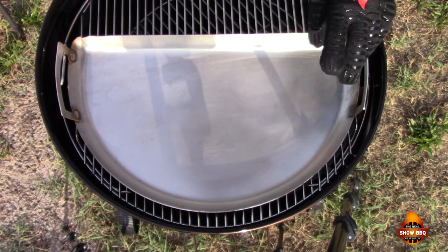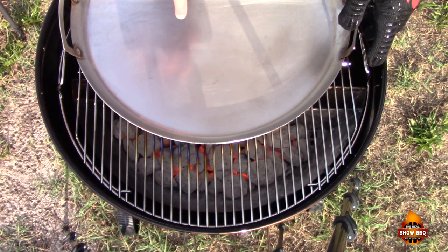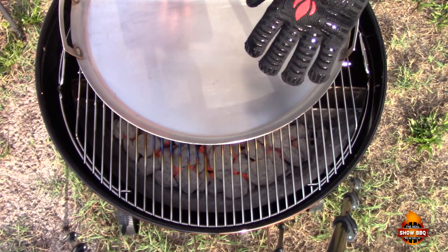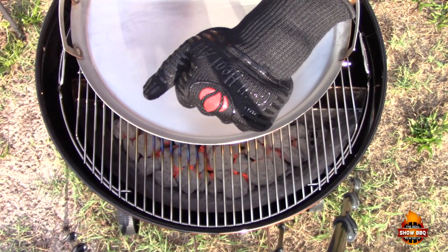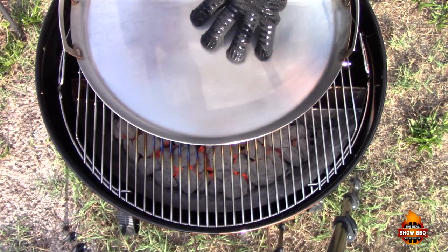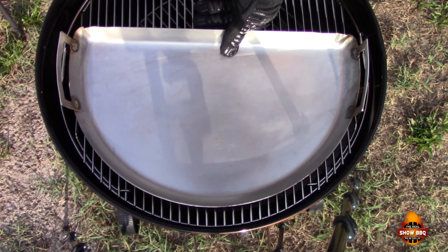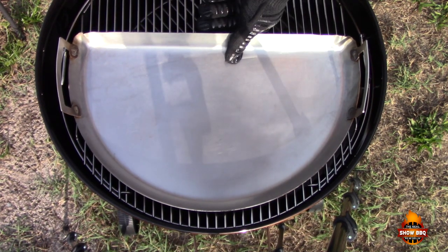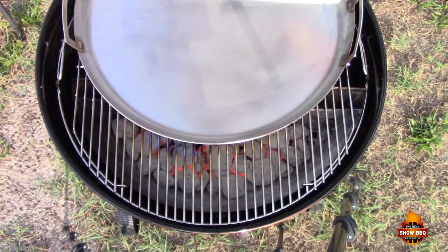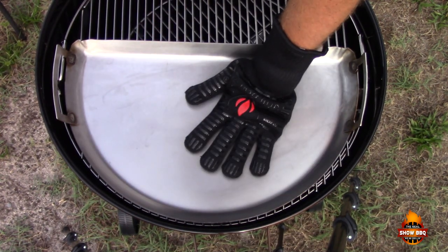Along with our Weber kettle, we're going to be using the Adrenaline BBQ Slow and Sear and the Dripping Griddle Pan. These are great items to have with your Weber kettle — I highly recommend them. We're also using these Grill Heat Aid gloves, which can stand up to around 950 degrees. They have really good grip, so I'll be using these to control how hot the Dripping Griddle gets on some of the items I'm cooking. You can't feel the heat at all even directly over it. I'll put the information below on how you can get a pair.